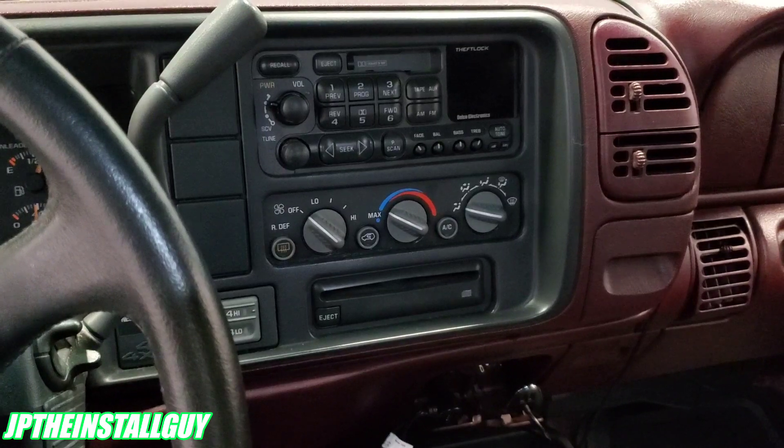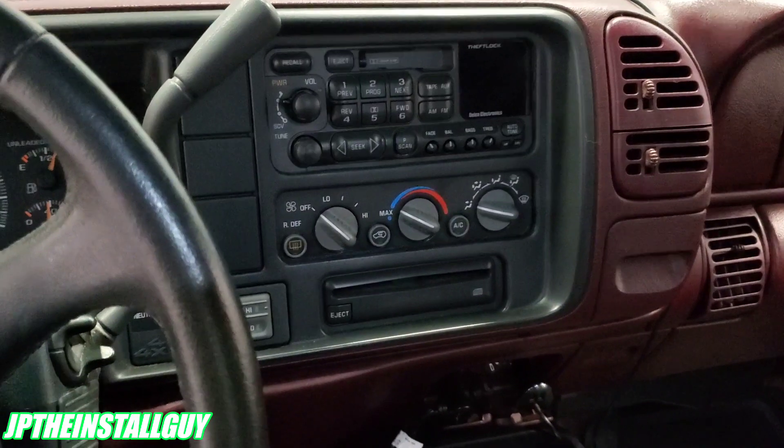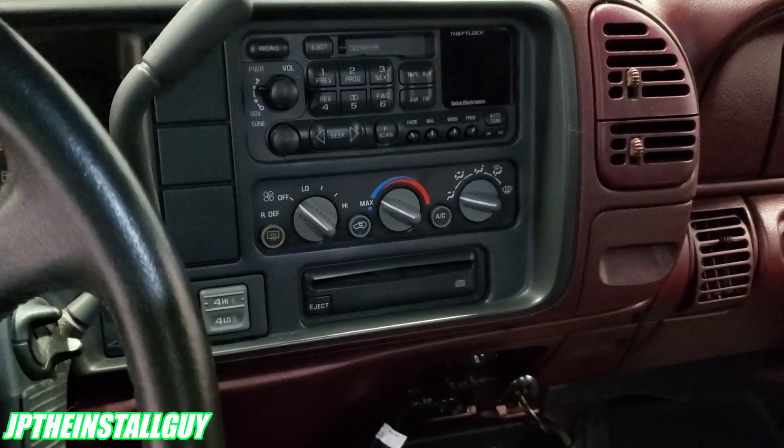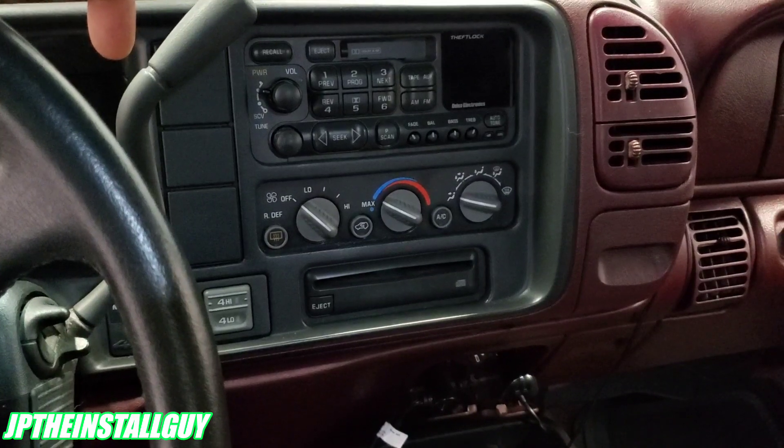Today we have a 1999 Chevy Tahoe and we are going to be taking this single DIN — or this DIN and a half — out and installing a double DIN. If you want to see how we do that, continue to watch.